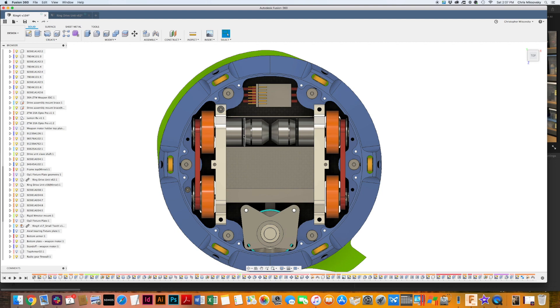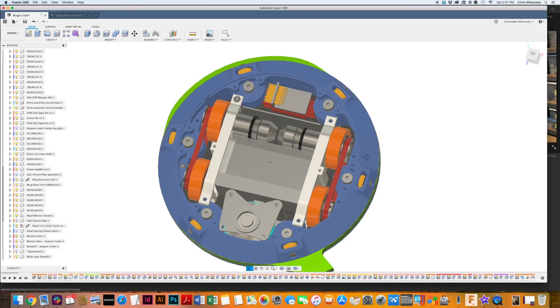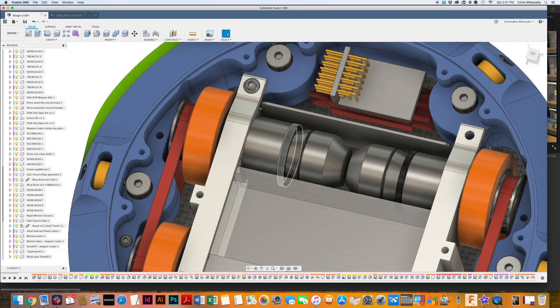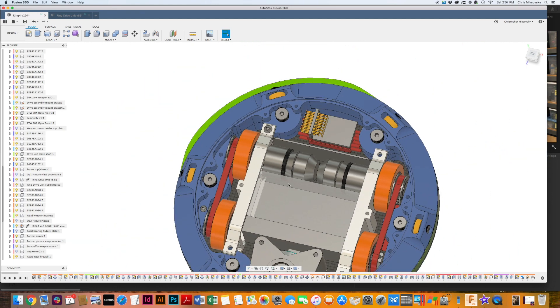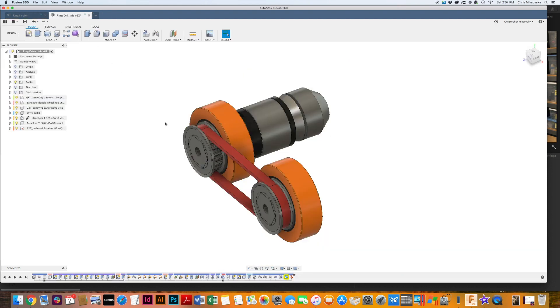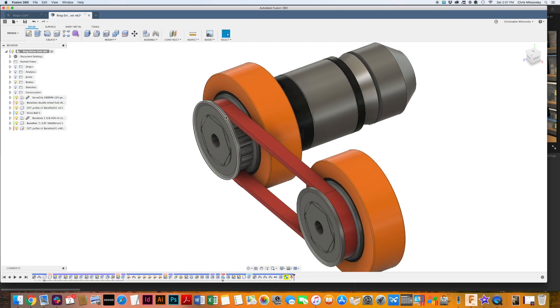I'm using brushless motors through a planetary gearbox driving one wheel, and then there's a belt driving the front wheel, so there's effectively 2x4 wheel drive. Robert Cowan has a very good video about the making of this exact combination of motor and gearbox, so I'll put a link to that in the description below.